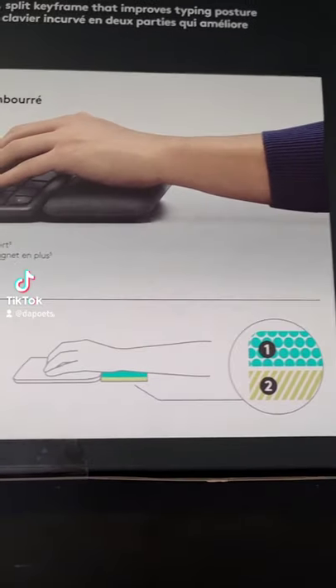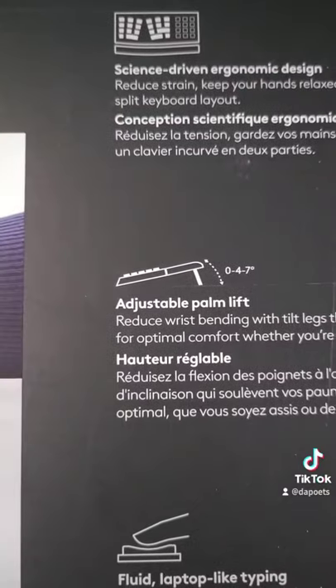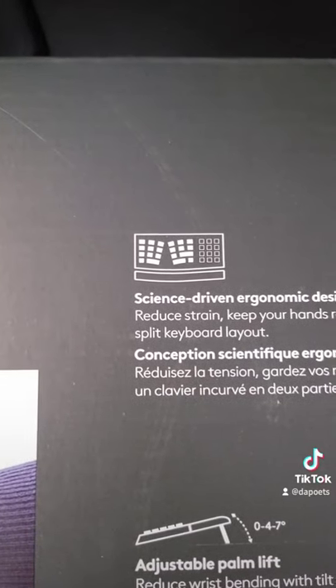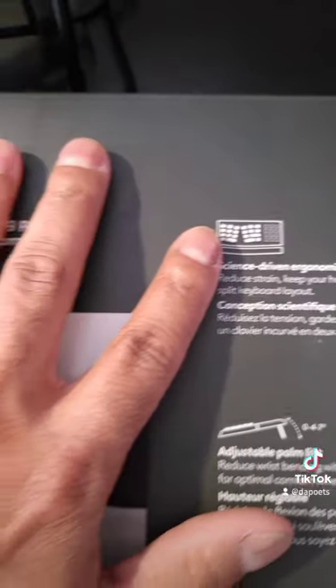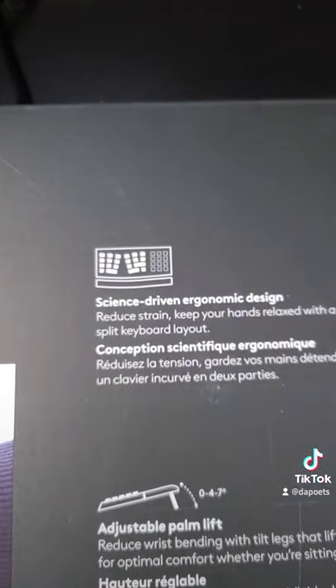It's reducing wrist pressure with two layers of soft foam. It's got adjustable palm lift of 0, 4, and 7 degrees. And not only is this a split keyboard, but it's rounded for your hands because your hands are round, so this actually makes a lot more sense than just a mechanical split keyboard.